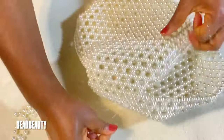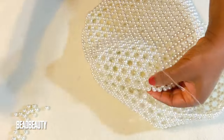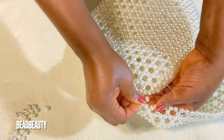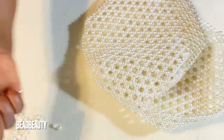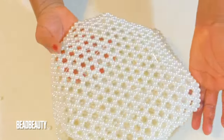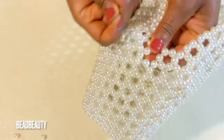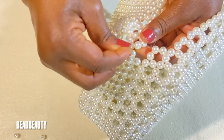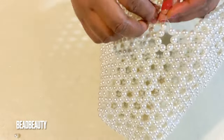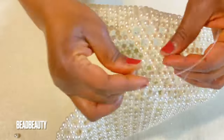Please don't forget to subscribe to my channel and turn on your notifications for any new video I upload so you don't miss any. Thank you. I thank you for your love and support. This is how the side looks when we put the two pieces together. Continue with the same technique round until we complete. Now I'm going through the last two beads and adding one bead, crossing both ends and pulling.